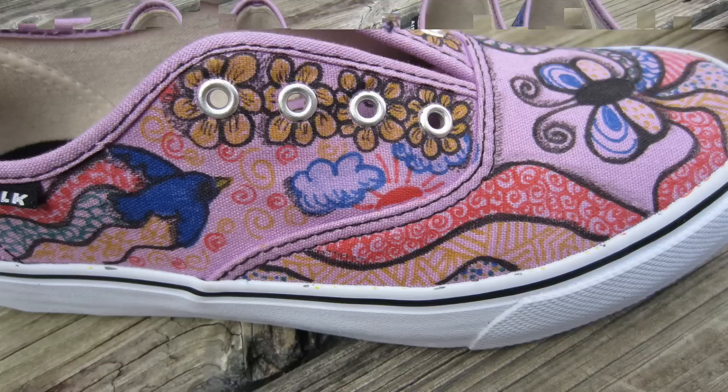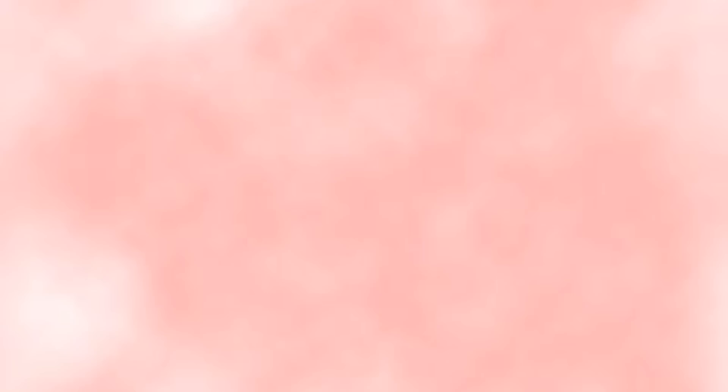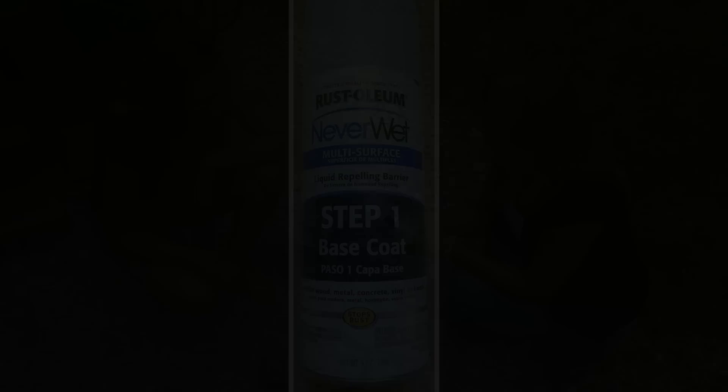Notice how I drew the tangles within my main designs. This was a great project and we had so much fun. Now it is time to protect our shoes from dirt and stains. This is called Never Wet by Rust-Oleum, and it is a two-step process.